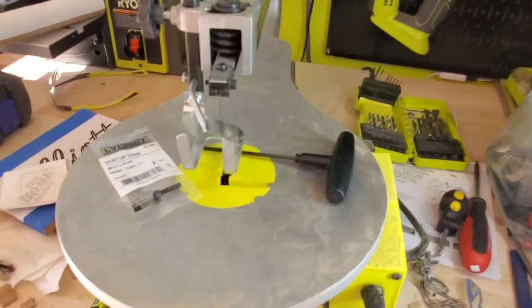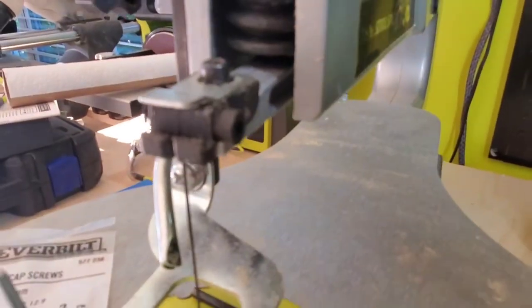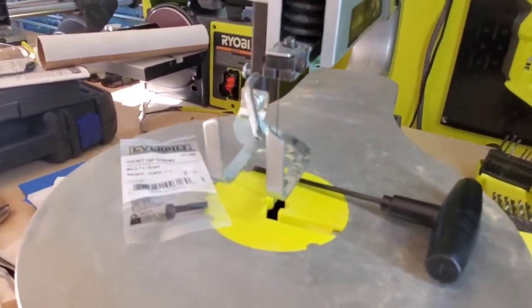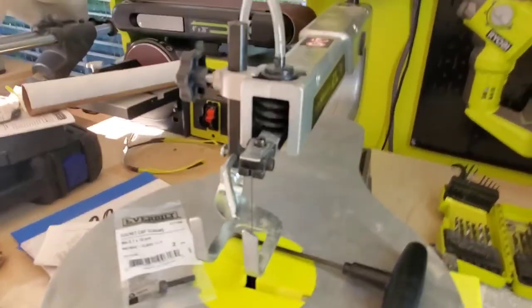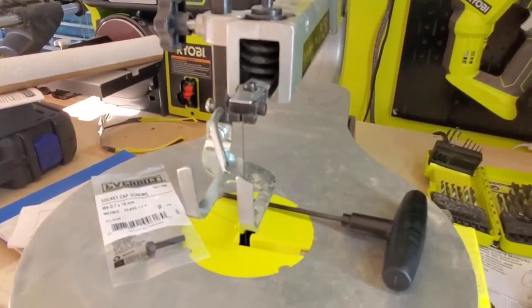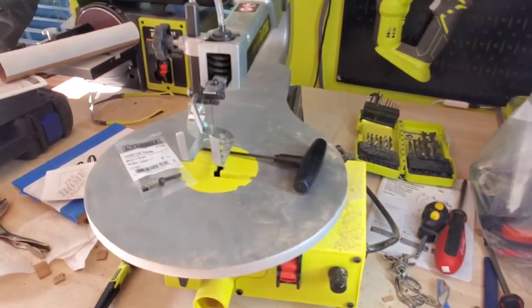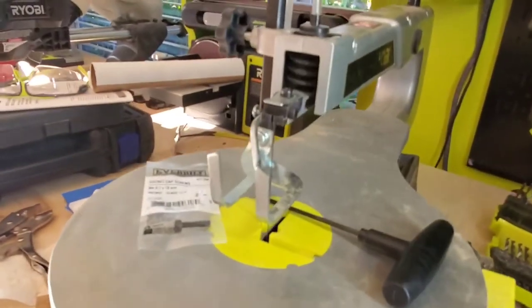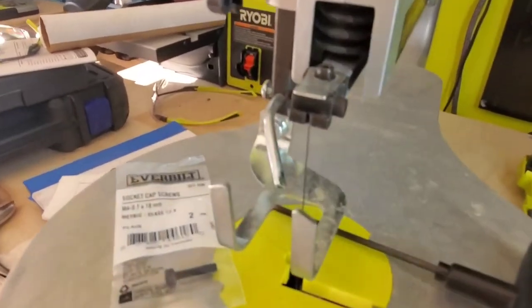If you've had that issue like I did — it was very disappointing on my first project and held me up — just go get those screws. You can get two of them, replace the one up here and the one down there too, and you'll never have that issue again. It literally took a dollar and eight cents to fix. There's your fix right there. Alright, you guys stay out there and keep cutting.